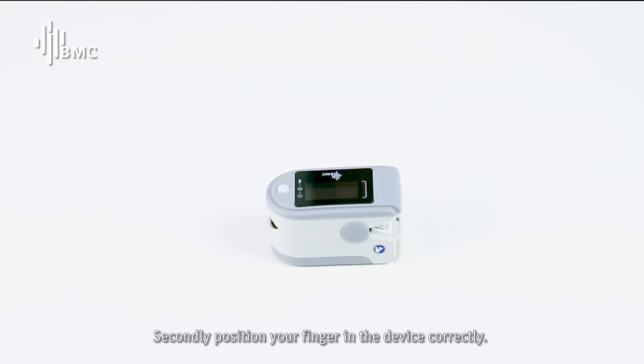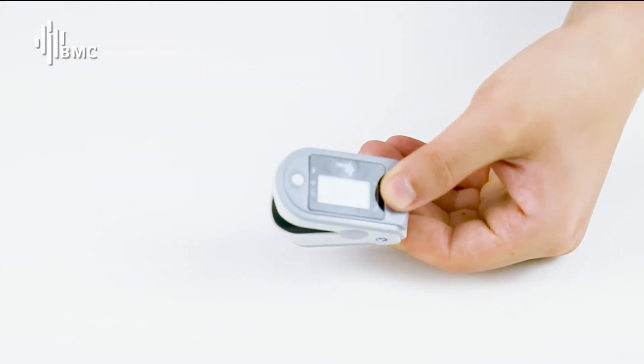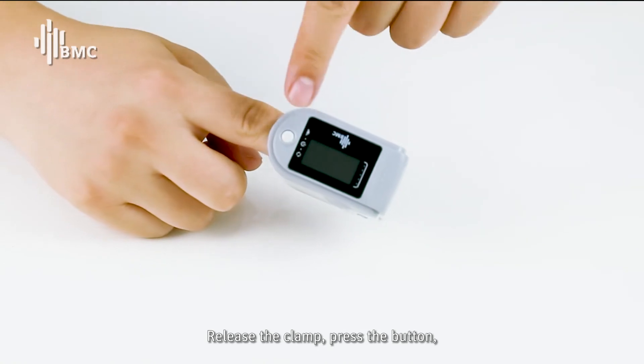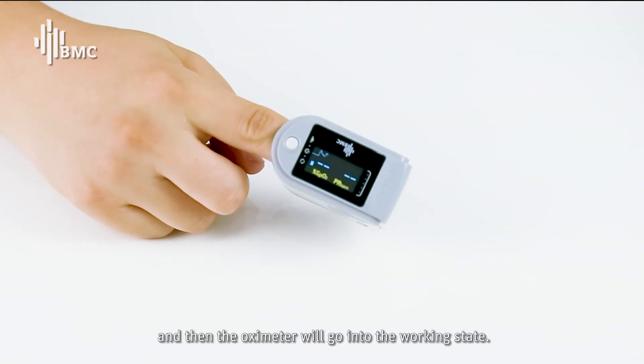Secondly, position your finger in the device correctly. Release the clamp, press the button, and then the OXYMETA will go into the working state.